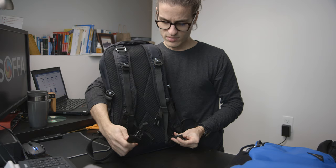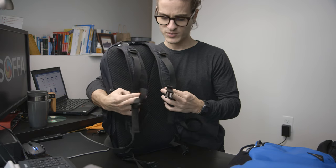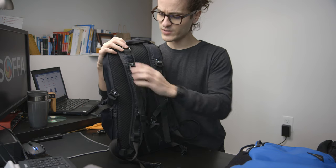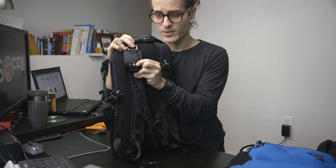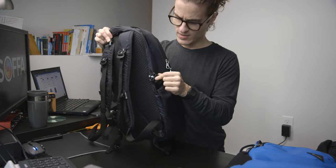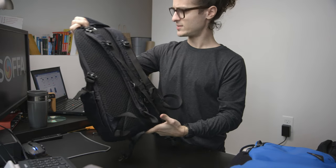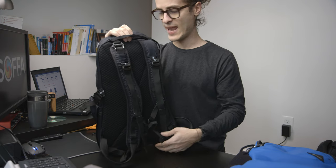The bag also comes with a standard waist strap and sternum strap to help distribute the weight a little more. Some other neat features are reflective stripes in a couple of places on the bag to keep you more visible at night.